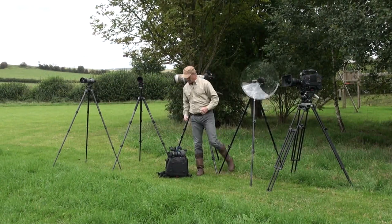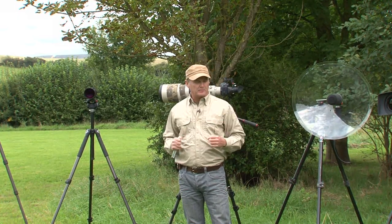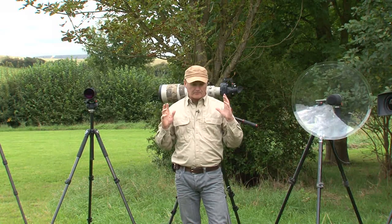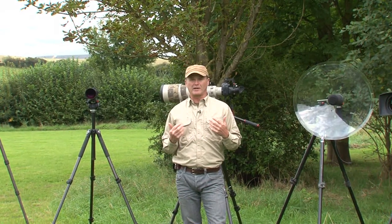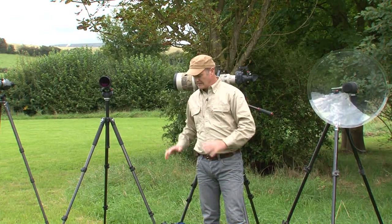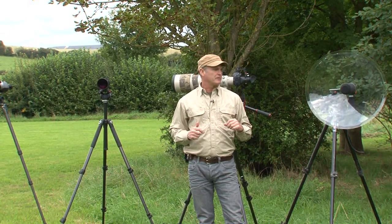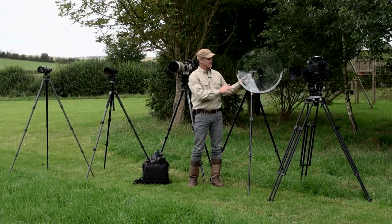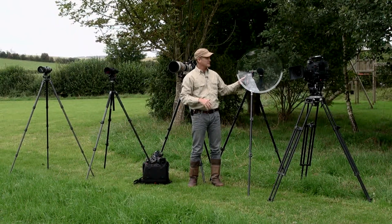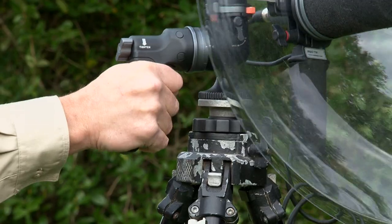There is a range of other tripods made by different manufacturers and different heads that serve different purposes, each with their own merits. Over the years I've personally come to trust the brand Manfrotto — they do a fabulous job with a bewildering range of tripods, both the sticks and the heads. Over here I have my parabolic reflector, which I use for recording specific natural sounds, and I like to use this pistol grip head made by Vanguard.